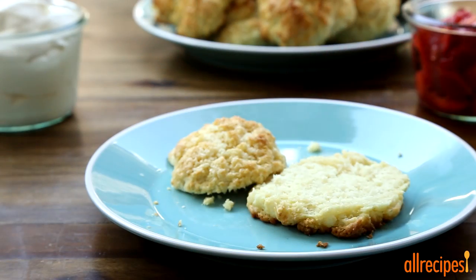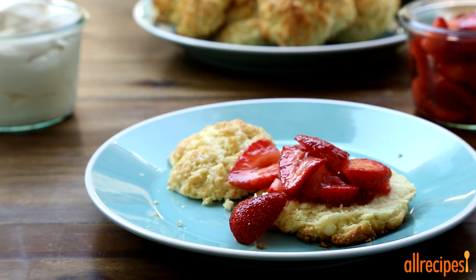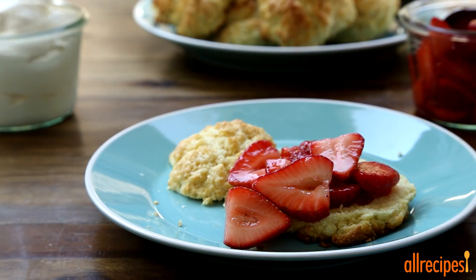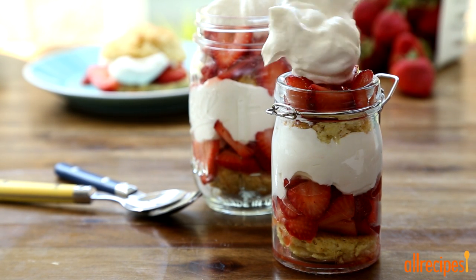To assemble, slice the shortcakes in half and spoon the strawberry filling with the syrup over the bottom half. If you wish, add a dollop of freshly whipped cream and serve them in a mason jar for a little extra summer flair. Who can resist this fresh, beautiful dessert? Enjoy!